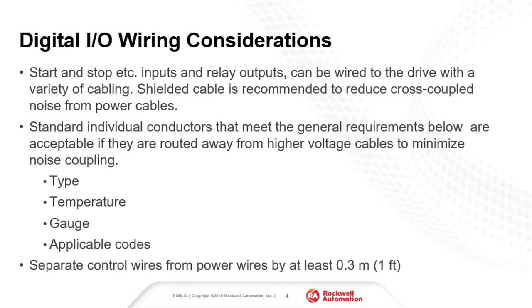Digital I/O, such as a start command or a fault notification, can be wired to the drive with various wire types. Shielded cable is recommended. It is important to route control wires away from power wires. If these wires must cross, it should be at a 90 degree angle.